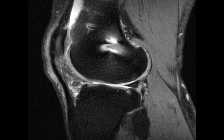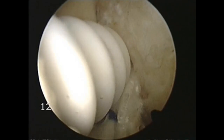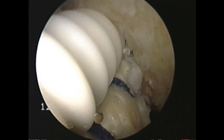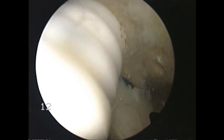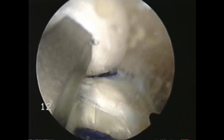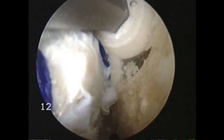ACL reconstruction is extremely important, especially for high-performance athletes. Here's the Malagro screw again going in to the medial wall of the lateral femoral condyle on a patient, providing a great bit of interference. Not only that, over a 24-month period, the manufacturers have been able to demonstrate complete reabsorption.